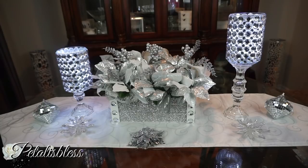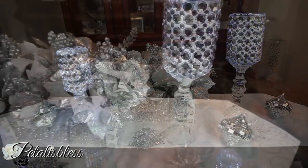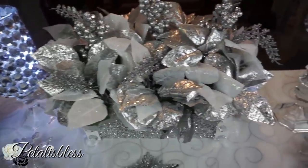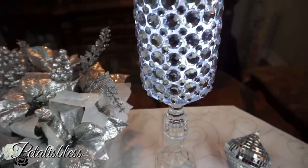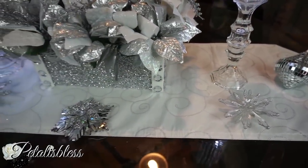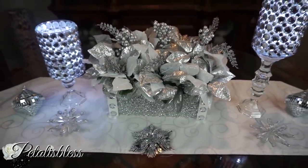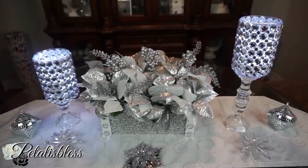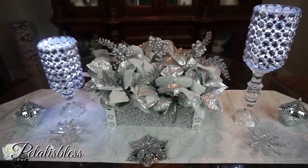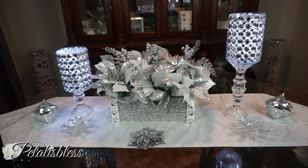Here's the centerpiece with the LED lights — it looks very nice! You can put candles inside or you can use LED lights; they look beautiful like this. I hope I've inspired you with another lovely DIY for your Christmas decor. Don't forget to check the link in the description box for the Creative Metallic wireless speaker — I rock out to the music with it every time I do my DIYs. Thank you so much for coming on today — don't forget to like, comment, and subscribe so you can see more DIYs. Remember, as always, stay blessed — from Petal Is Bless, bye bye everyone!